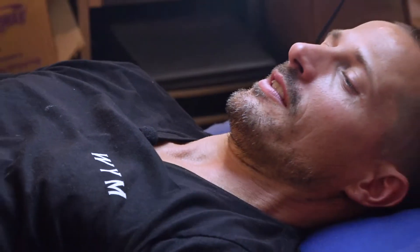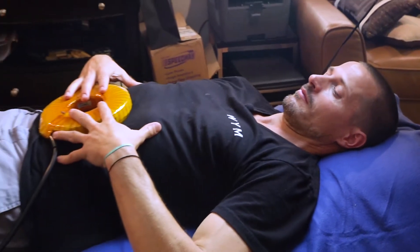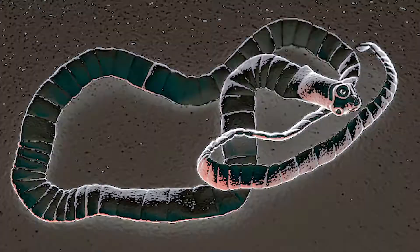Killing bacteria and hopefully the tapeworms, and raising your frequency to allow your own body to kill it.